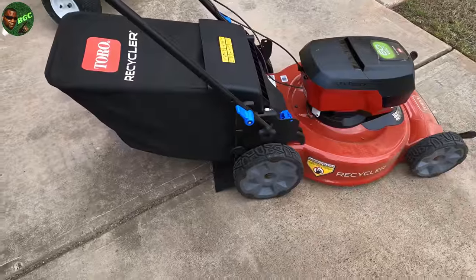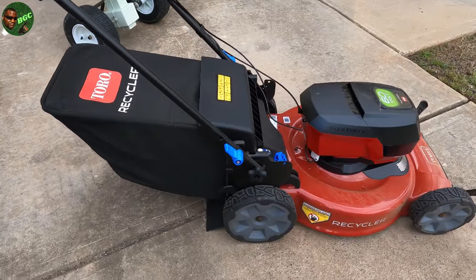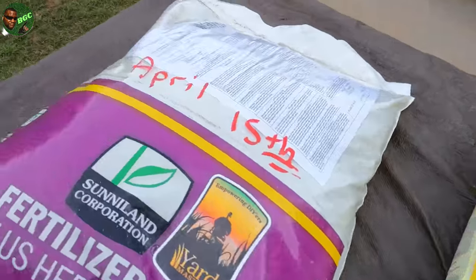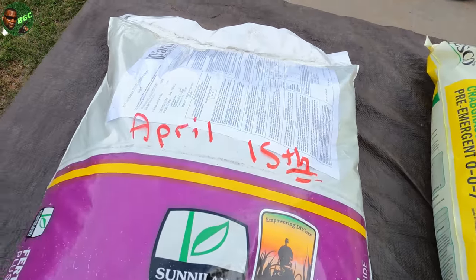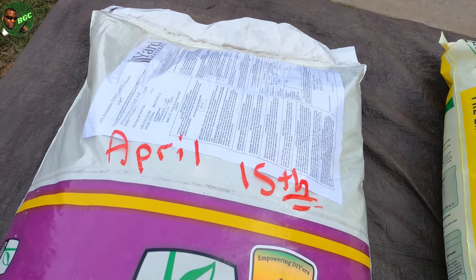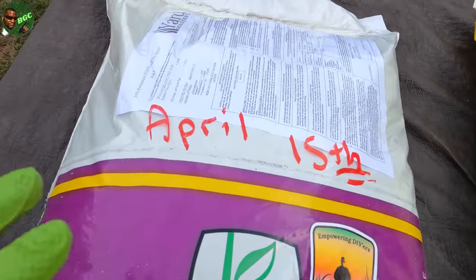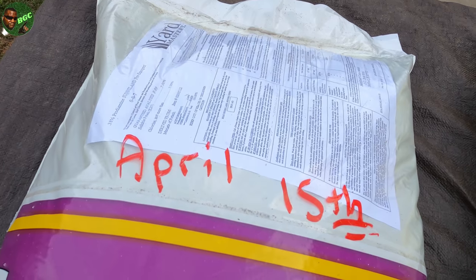Now guys, if you have a yard full of weeds, make sure you bag those weeds up. Don't mulch the weeds back into the lawn. Read the bag and get on your pre-emergent program. April 15th is the date I selected for my last pre-emergent application for the spring, summer, and leading into fall. The reason I'm going back with more is because I already did one in February. This is going to be extended control right here for my lawn.